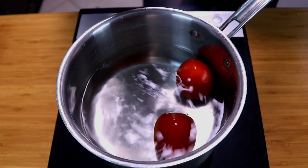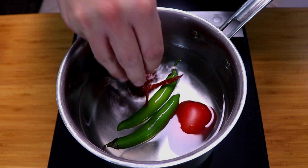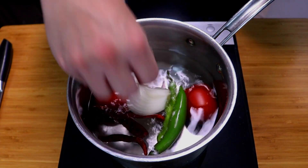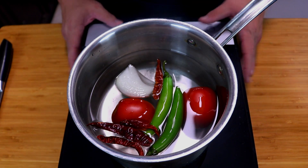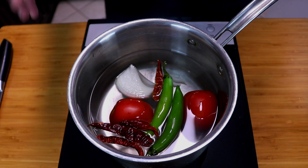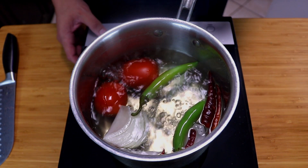We're gonna get some water and drop in our tomatoes, let that come to a boil, and boil for about 15 to 20 minutes. Go ahead and add in your chile de arbol along with your serranos and your onion. Keep in mind, if you want to toast your chile arbols, make sure you do that beforehand. We'll let this cook down for about 15 to 20 minutes until those chile arbols soften up.